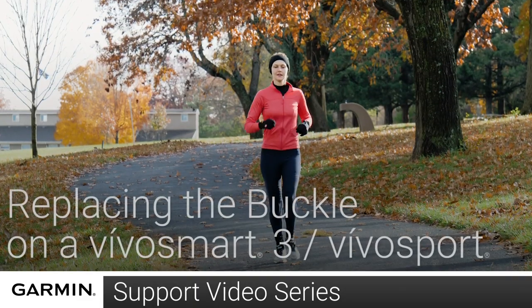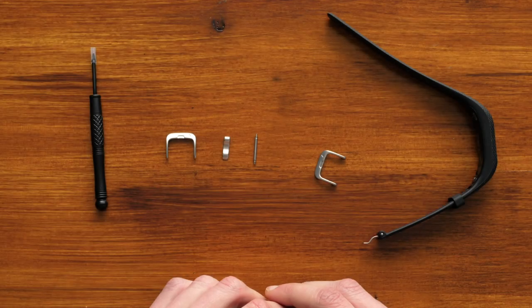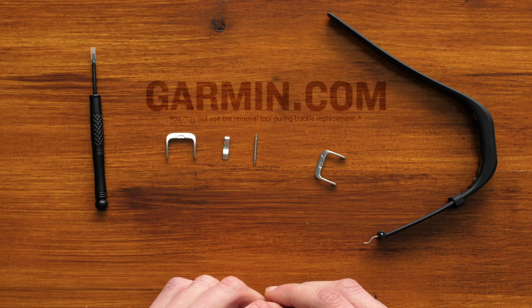Hi, I'm Grace with Garmin product support. Today, I'm going to show you how to change the buckle on a VivoSmart 3 or VivoSport. For this replacement, you're going to need your Garmin Buckle Replacement Kit, which can be found at Garmin.com.